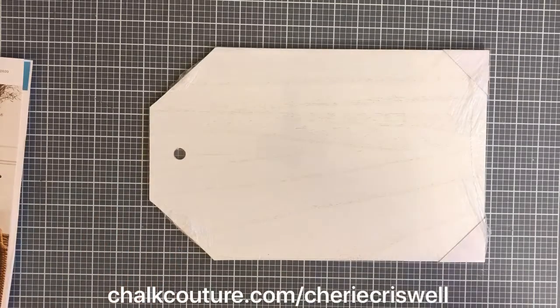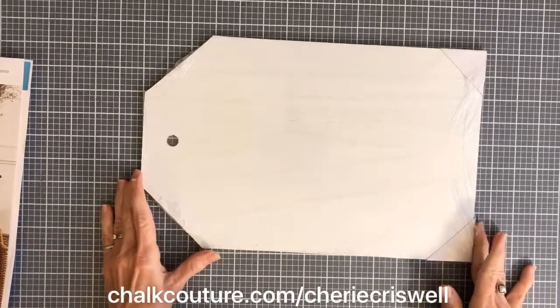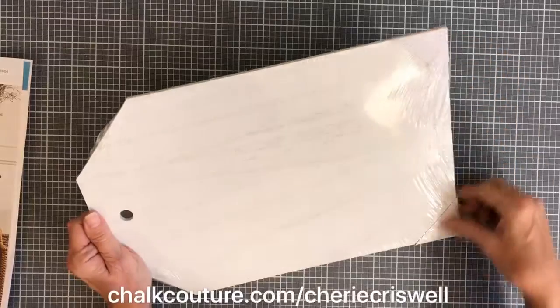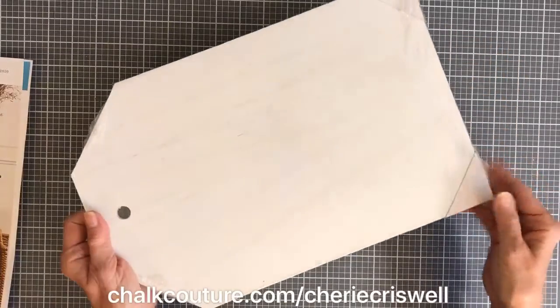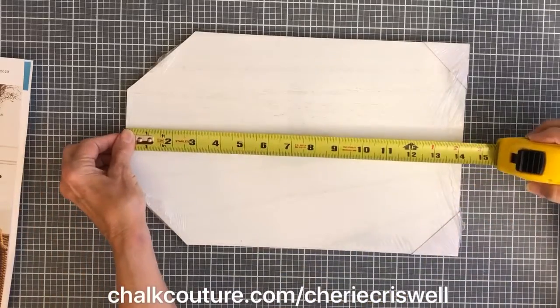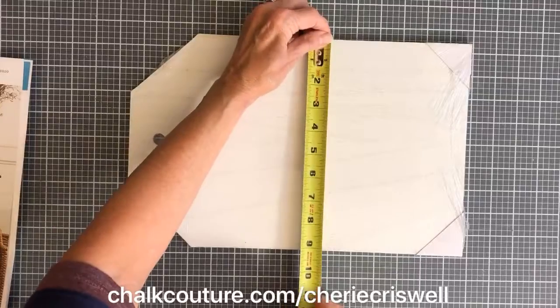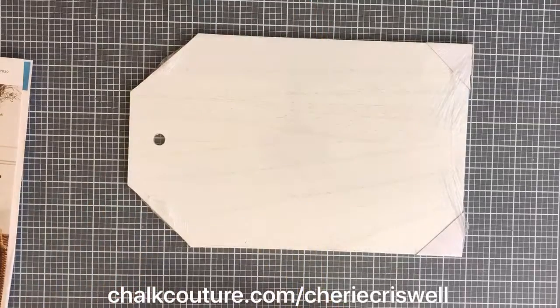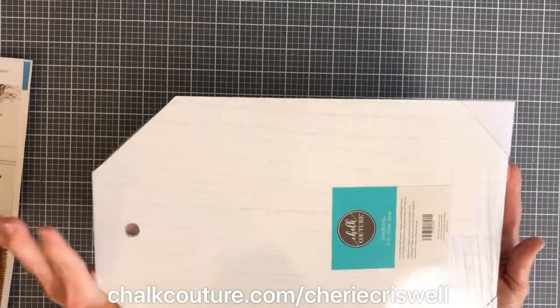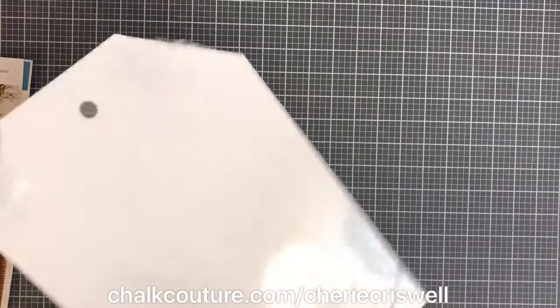We now have door tags. My husband has cut these out for me before, but now Chalk Couture is offering them. They're packaged with corner protectors. This one is 14 inches long by 9 inches wide. It's very cool and also double-sided.